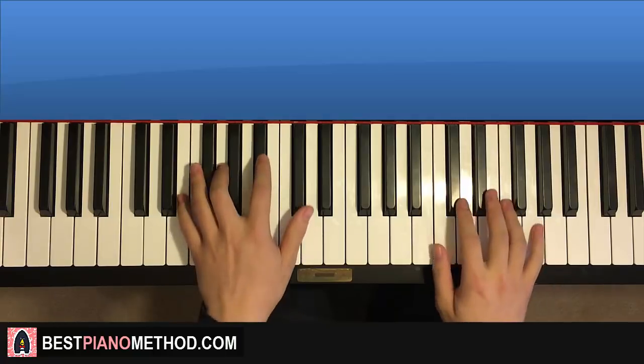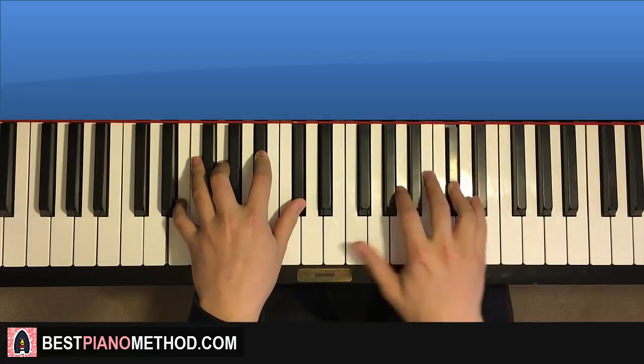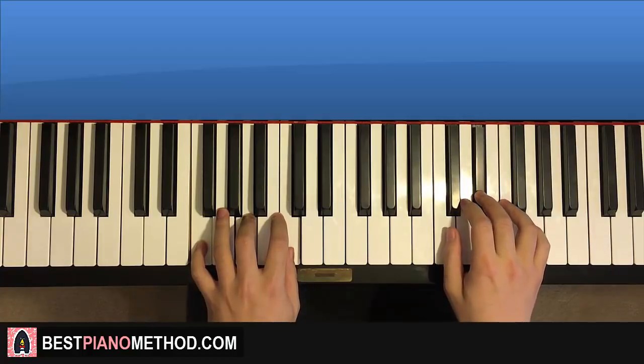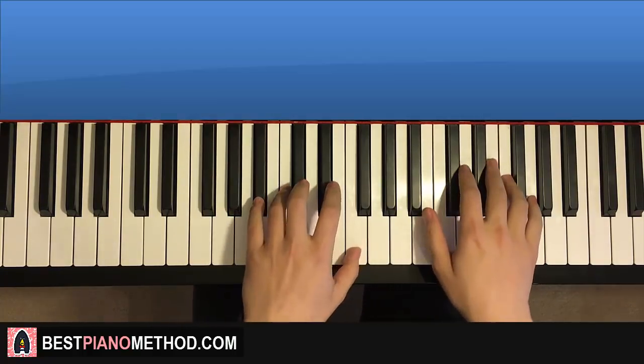Like that. One more time, it goes together, together. And that's it. Back to back, all four parts will be played like this, check it out.